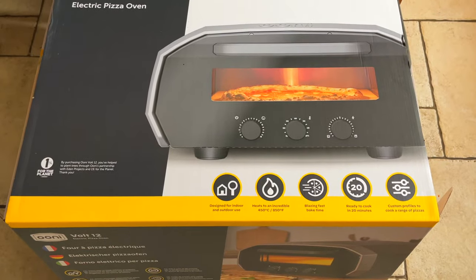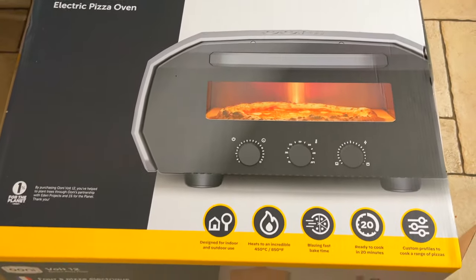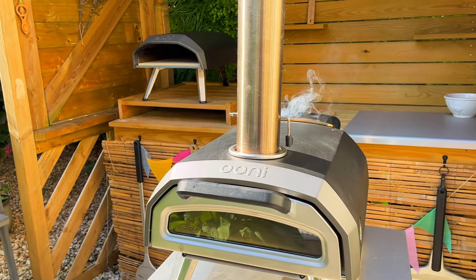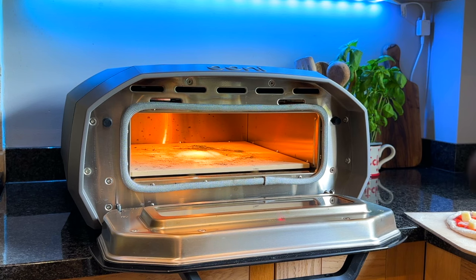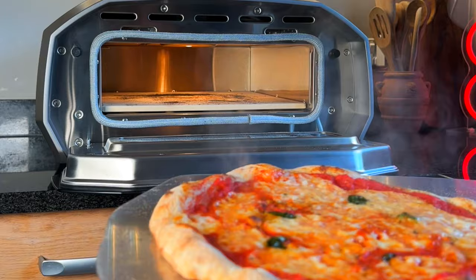One of the main disadvantages of electric high-heat pizza ovens is their initial cost. I paid £799 for this oven, and that was a lot more than the Koda and Karoo outdoor pizza ovens. However, it's essential to consider the potential long-term savings in energy costs and also the ability to cook inside whenever I want.